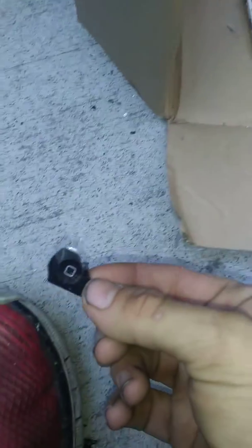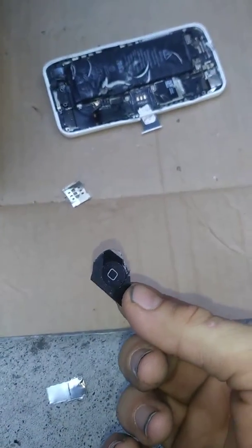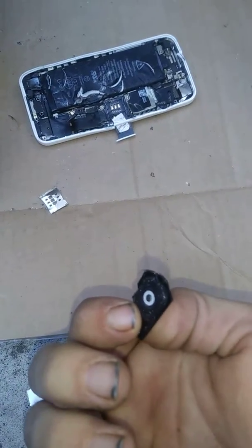Oh, there's that home button. That sucks because if you break that and replace it, the phone kills itself.